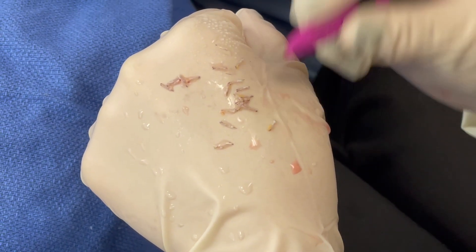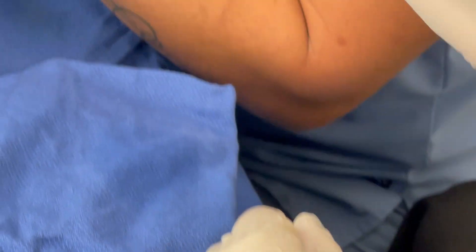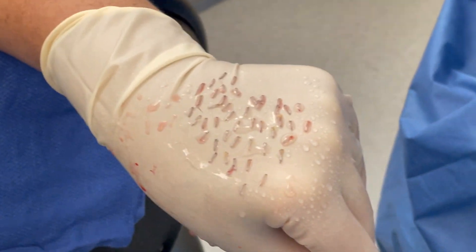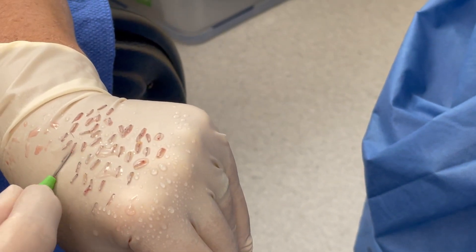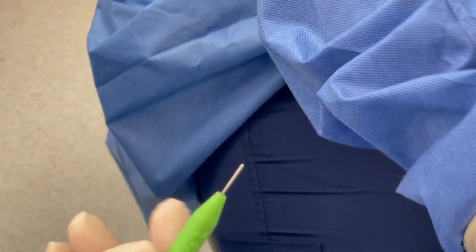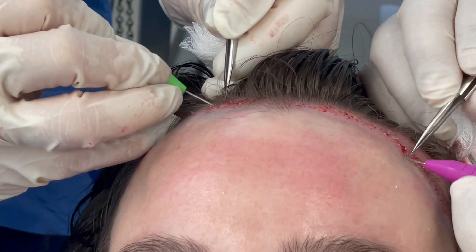You can see how Monica is loading a graft into the implanter, and then it's ready to be handed off to Jose. Similarly, Lourdes has her grafts lined up, also kept moist, and you can see how she is loading the graft ready for handing off to Carmen, who will then go ahead and implant them.